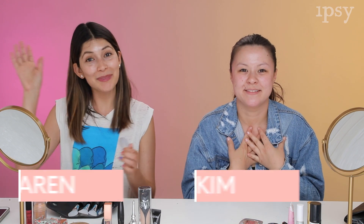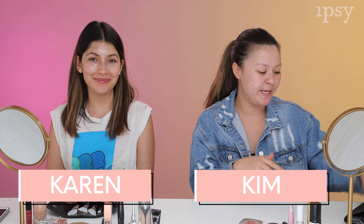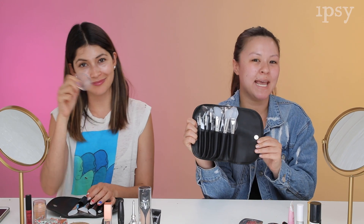Hey guys! Welcome to Crash Test Beauties. I'm Kim. I'm Karen. And today we're going to be trying out these silicone makeup brushes.